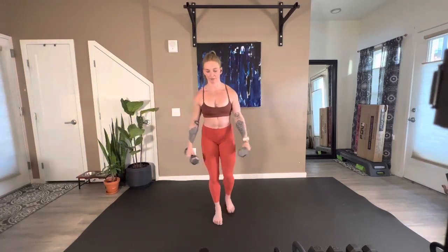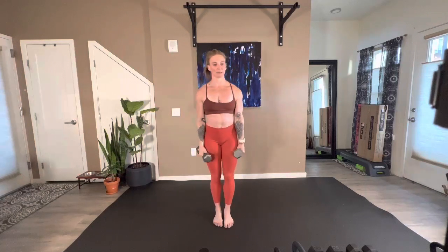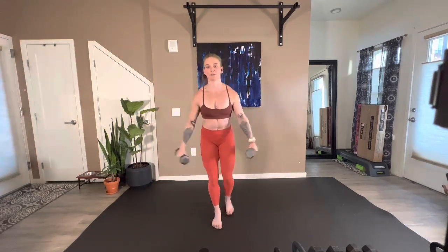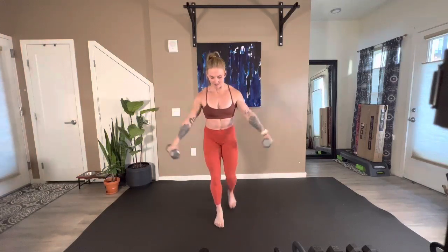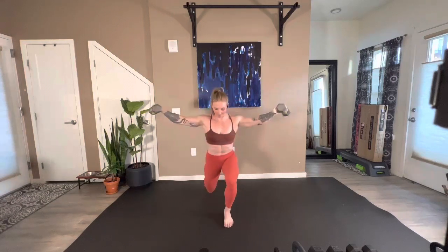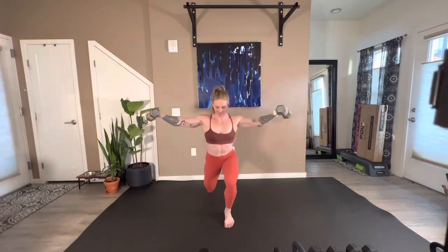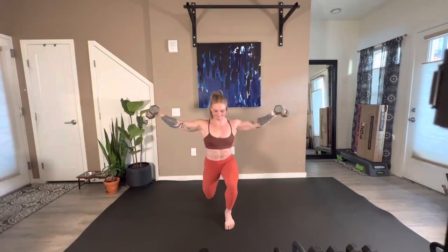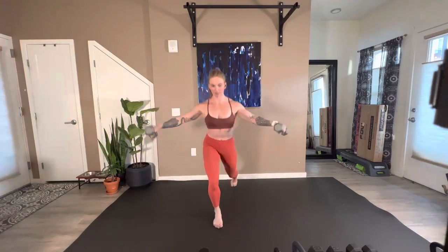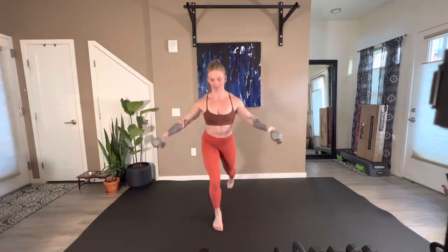Perfect. Again, your variations can be front raise, bicep curl, or arms down by your side. Do what works for you. Come on — we have 25 seconds, 15, eight seconds. Five, four, three, two, and one.